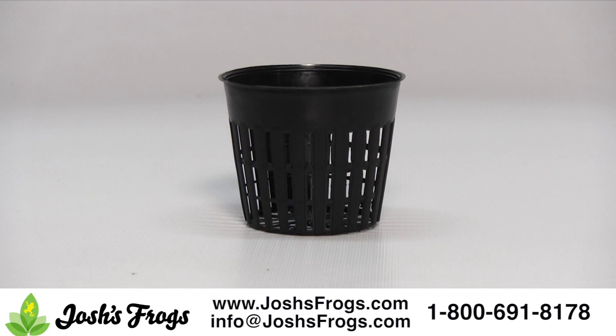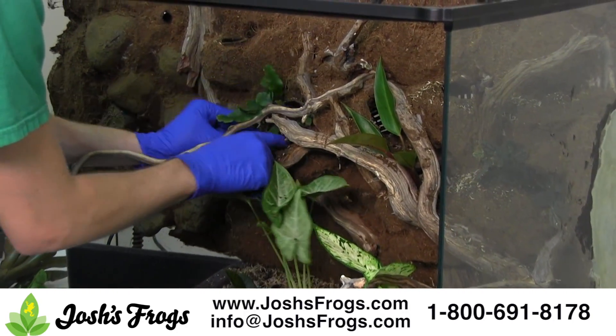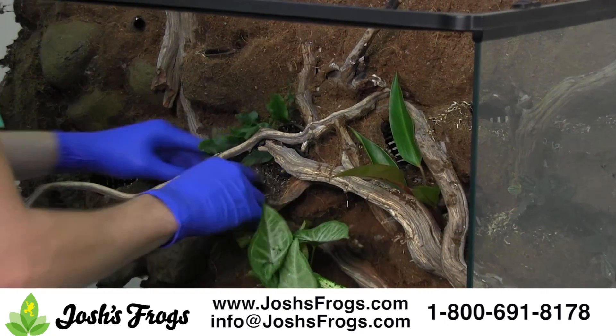These great neck cups from Josh's Frogs are perfect for holding plants in the background such as bromeliads, ferns, and more. Make sure to fill them with ABG mix or well-draining vivarium soil and be careful not to overwater them.